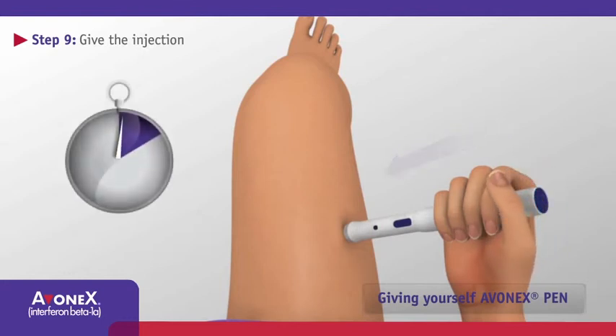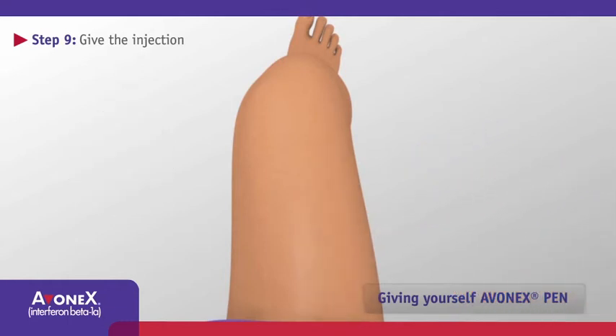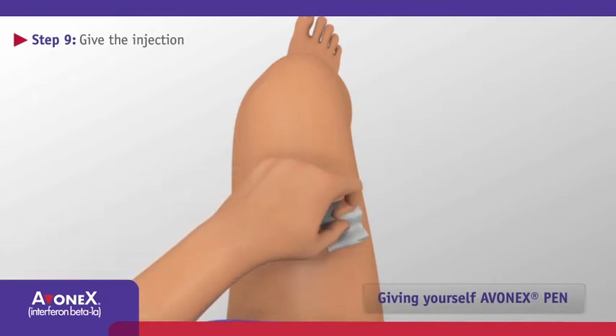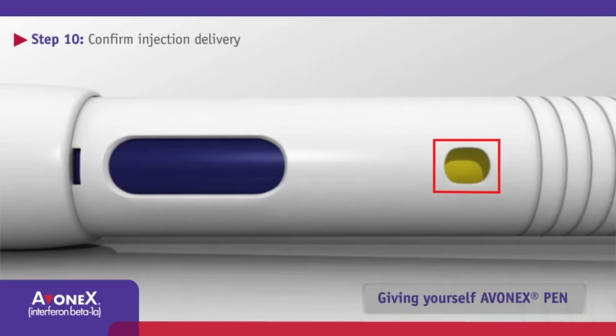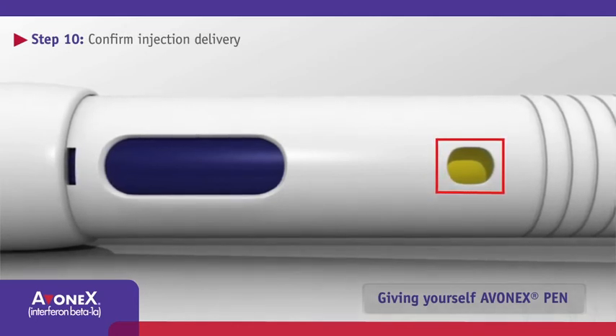Continue to hold Avonex Pen against your skin and count slowly for a full 10 seconds. After 10 seconds, pull Avonex Pen straight out to remove the needle from the injection site. Apply pressure to the injection site for a few seconds. If there is any blood at the site, wipe it off. Before capping Avonex Pen, check the circular display window immediately after removal from the injection site. The window will now appear yellow when the full dose has been delivered.